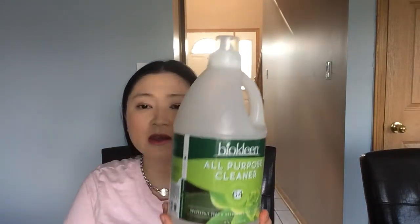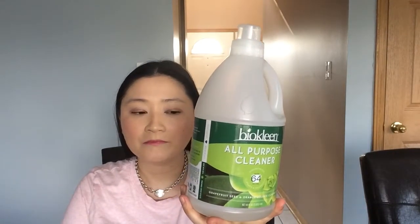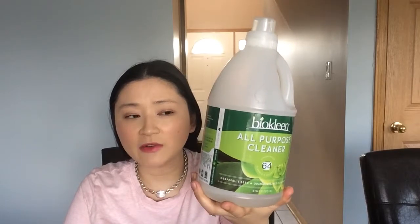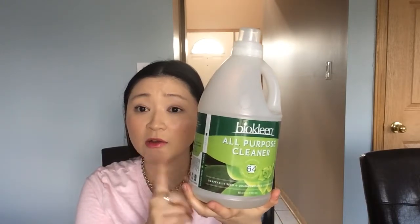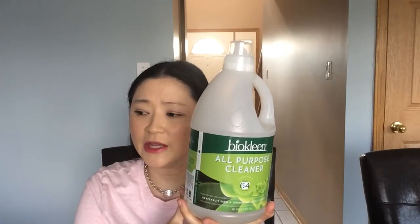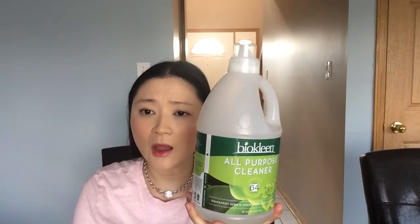I love this product. I have it in every single bathroom — I have three bathrooms — and underneath every sink. I also have it underneath my kitchen sink. Anything that has to do with any kind of cleaning, this is what we use in our home.